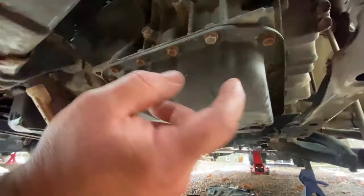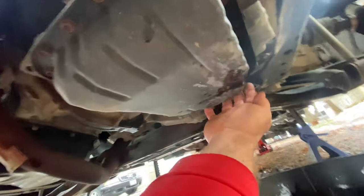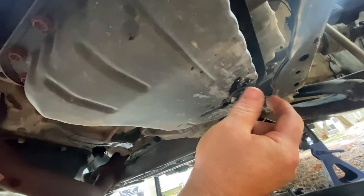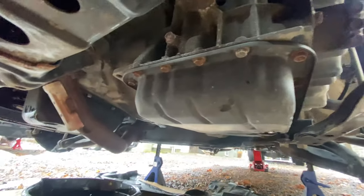Since I want to get this pan off and change the filter, I'm going to take all these 10mm bolts off around the outside of this pan. These couple back here, you might want to get a universal joint to get to those — they're kind of tucked under this part of the front subframe a little bit.